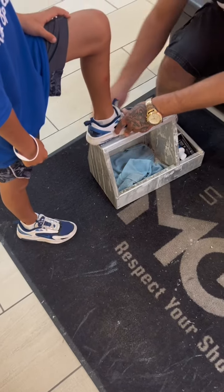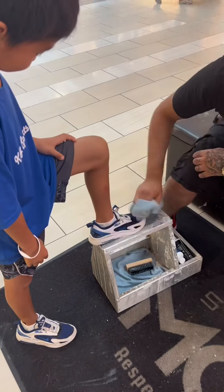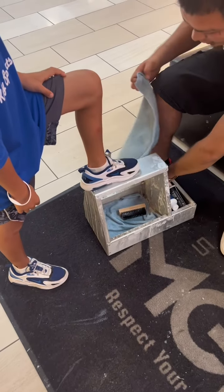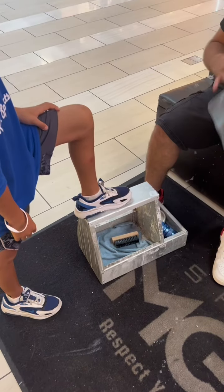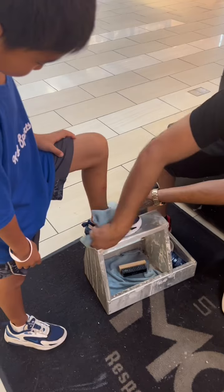Mix right, bro. So you got to stay looking good — I'm like Allstate, you're in good hands, my man. So if you have any deep things that don't want to come off, just spray some of this right here and it's going to take off any details you might have.